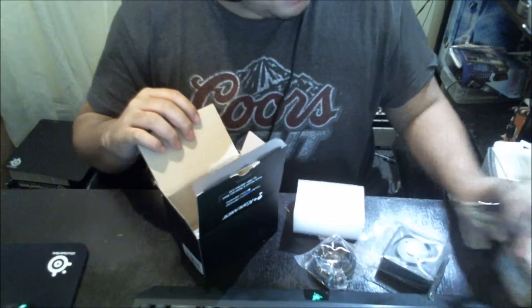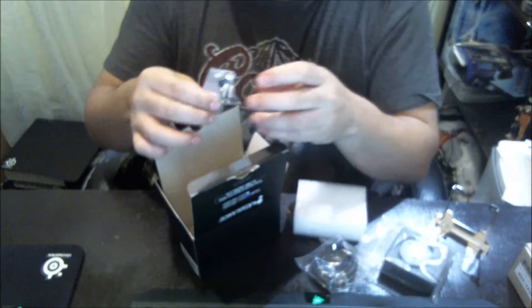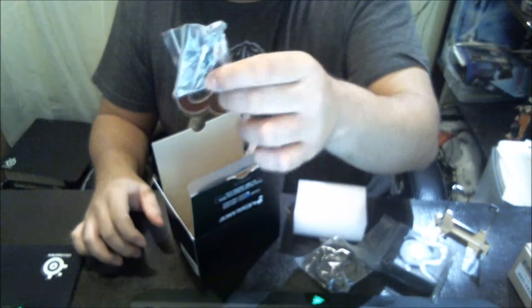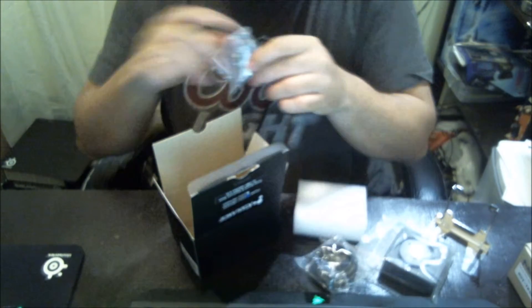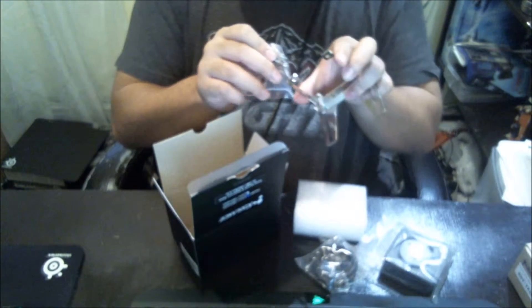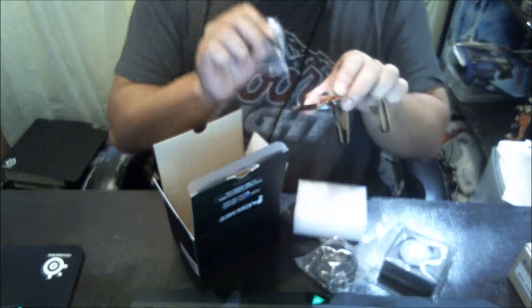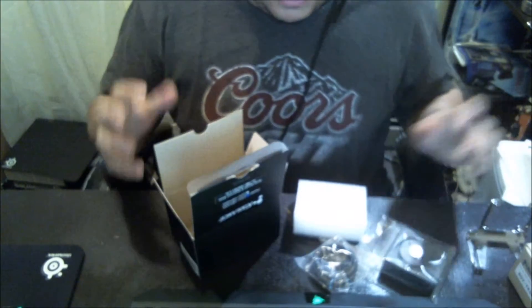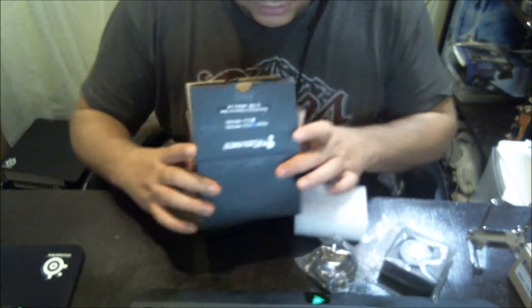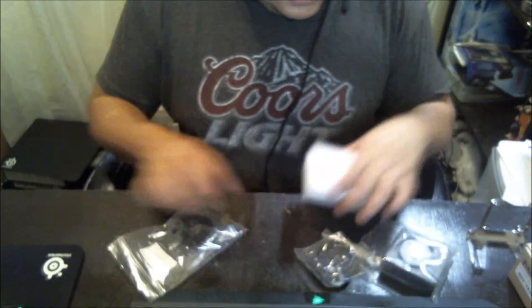Also one thing I forgot to mention that the Revision 1 didn't have — it comes with longer screws. Basically this will screw all the way through to the hole, into the pump, and then to the pump top. That's it. So that's all it comes with. Now I'm going to show you these other two.